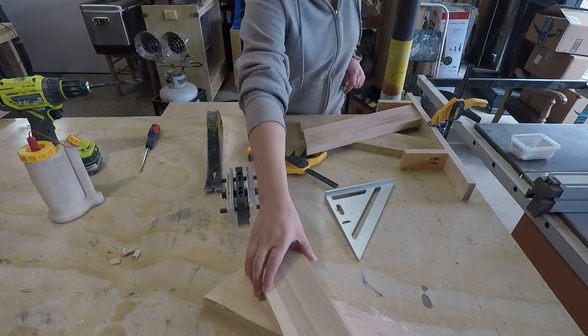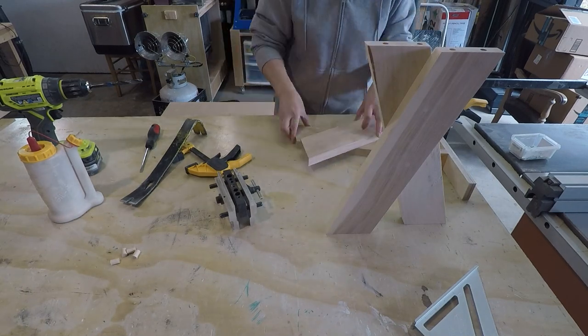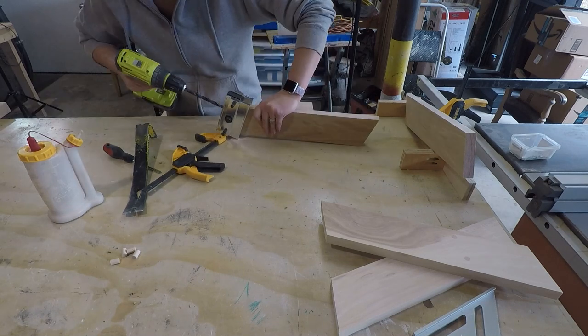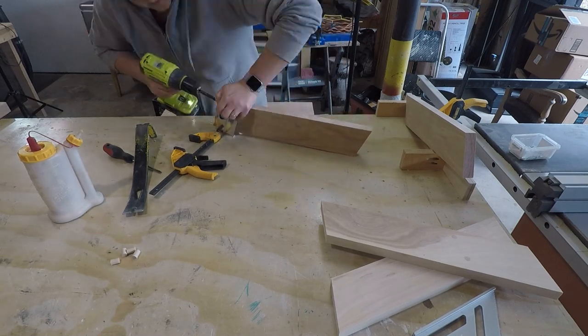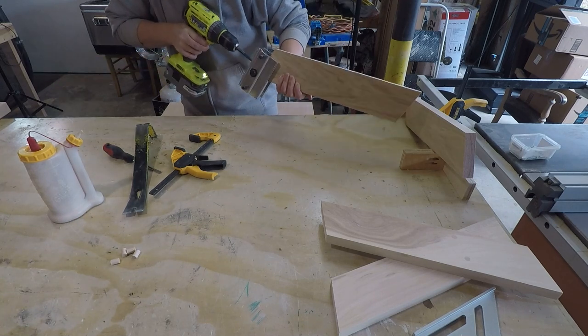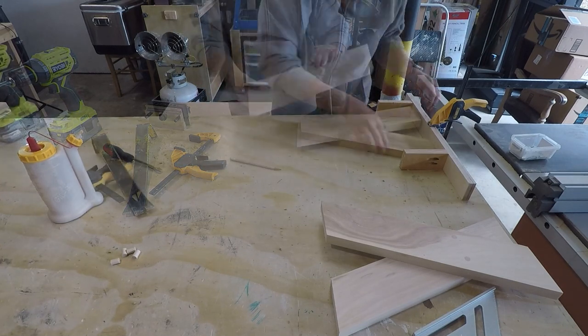To attach the bench top to the legs, I didn't want any visible screws, so I'm actually using dowel pins to attach it. Before creating the X for my legs, I needed to use my self-centering doweling jig to add two dowels to the top of each leg. And now it was time to put this jig to use.